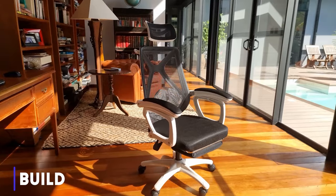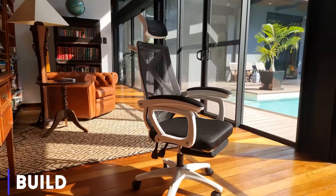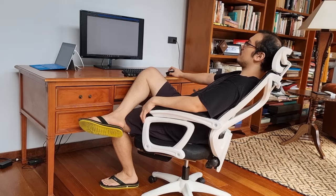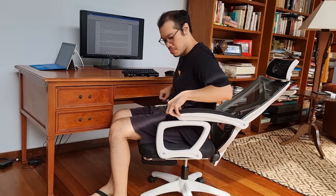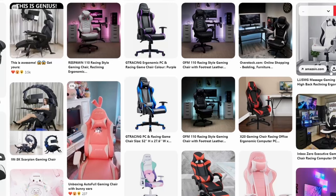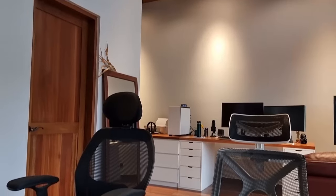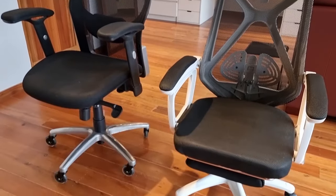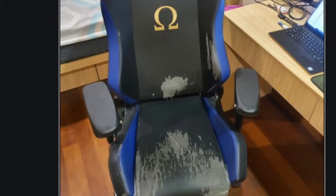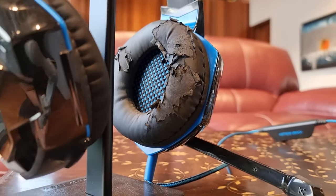My first impression of the build was that it wasn't a bad looking chair. I selected a black mesh and white frame look, so the contrast makes it pop more. It appears to have everything you need: a headrest, a legrest, armrests, and a reclining function. The main reason I chose to review this chair was because I don't like gaming chairs and because mesh will always last you longer than PU leather. I am not a fan of the look of gaming chairs, and I have bought expensive executive office chairs before with PU leather.